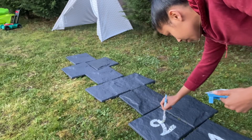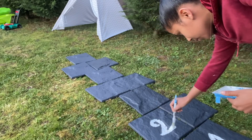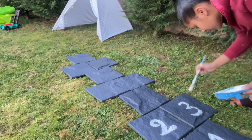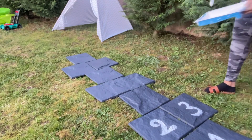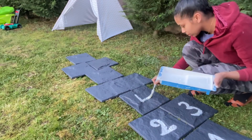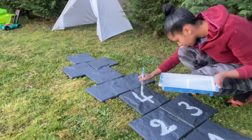Madi had asked me to make a hopscotch for her, so to make it look nice I used grey plastic paving tiles from Action to match the rest of the colours in their play area, and I'll simply write the numbers on top.